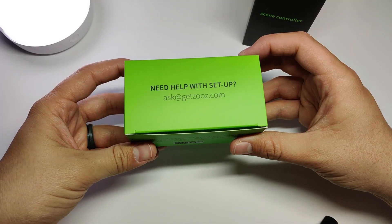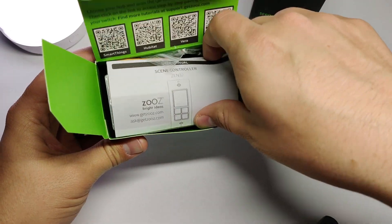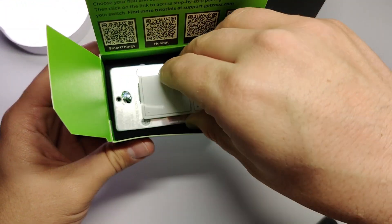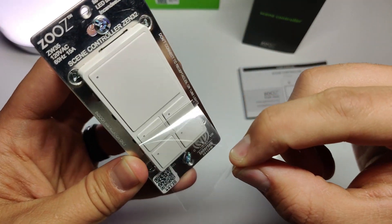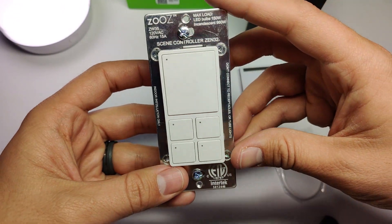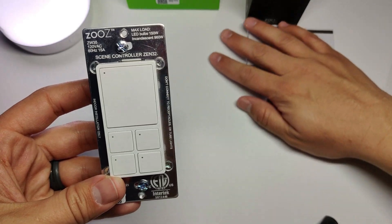The Zen32 is a 5-button Z-Wave switch primarily focused on scene control. Out of the box you get the switch with screws, a white wire to connect to neutral — which is required — and an instruction booklet. It has one large button that controls the internal relay and four other buttons dedicated to scene control.